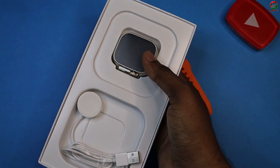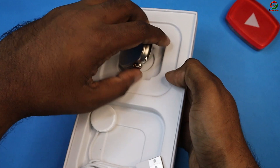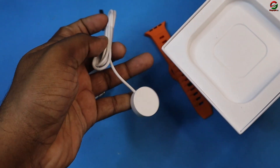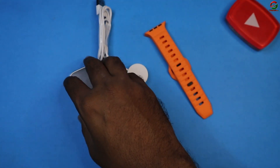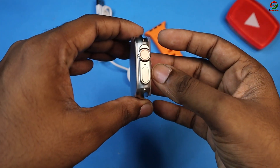Now we have to look at this box. We have to look at this dial — we can claim that this is a 49mm dial. And we also have to look at this wireless charging dock. So let's look at this side as well.